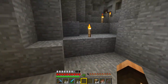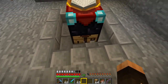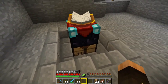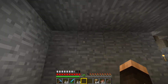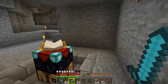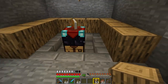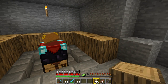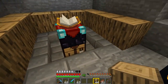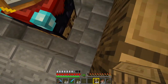Now we've got the enchanting table down we need to surround it with bookshelves. To get a maximum of 30 levels we need to put the bookshelves one block over to the side - there needs to be a block between the enchanting table and the bookshelf. The bookshelves have to be either on the same level as the enchanting table or one block above it. Putting bookshelves below the floor level makes no difference - they have to be on the same level or one above.